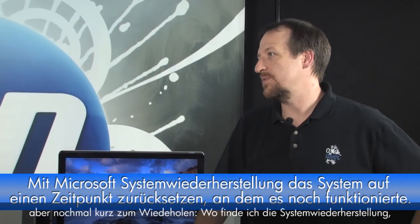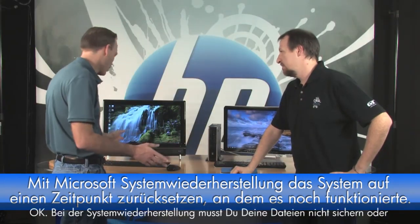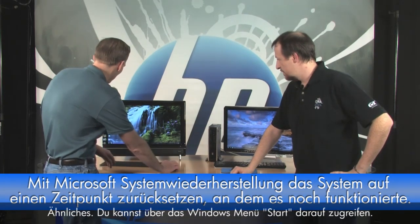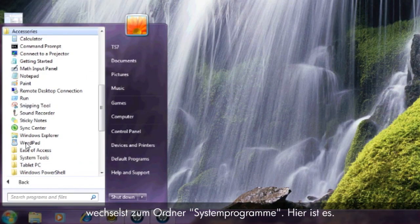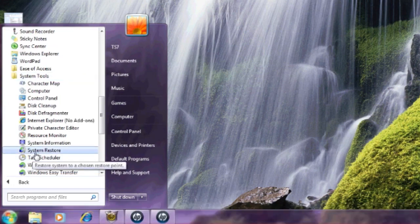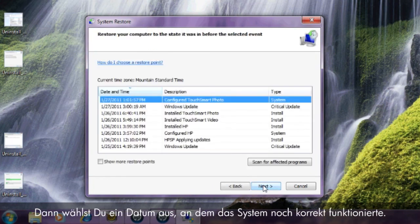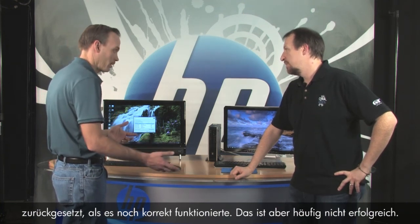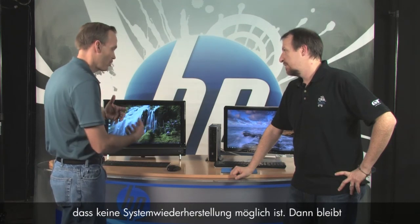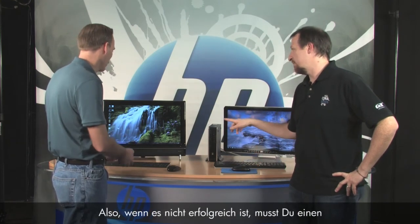Where do you find System Restore? System Restore doesn't require you to save your files. It's available through the Windows Start menu — click Start, All Programs, Accessories, and then go down to the System Tools folder. It's inside there. Click System Restore, click Next, select a date when you knew it was working properly, then click Next and follow the prompts. That'll take your whole system back to a time when it was working properly. If a message says you can't perform a System Restore, you're left with System Recovery.